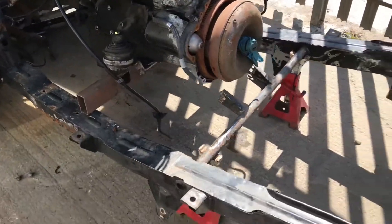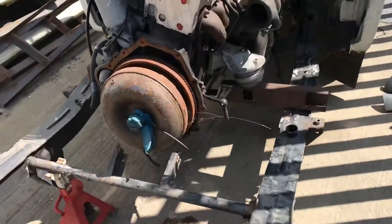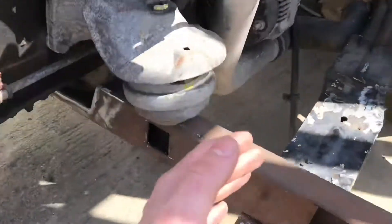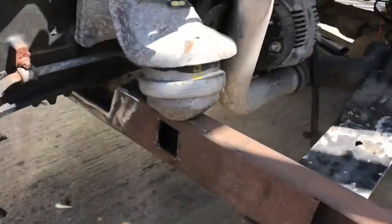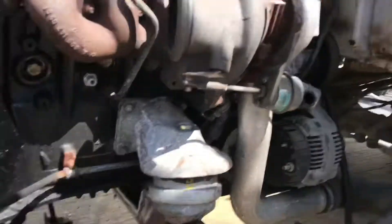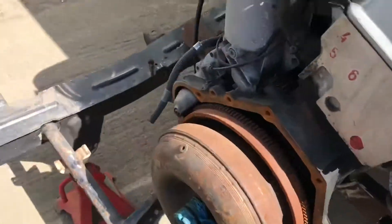We've got a basic mock-up of an engine mount, just to get it in there so we can start working out how high we're going to have it. Probably going to cut this off for now and drop it down flush with the bottom of the chassis — that's where we reckon it needs to be. But this is just purely to check: is it going to fit? Yes. How heavy is it? I can still pick it up, so not heavy enough.